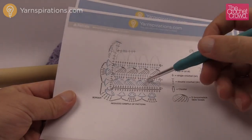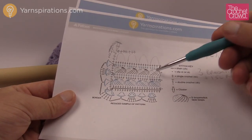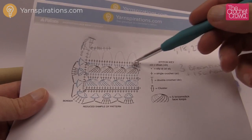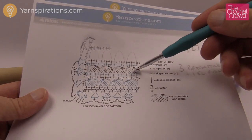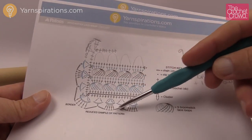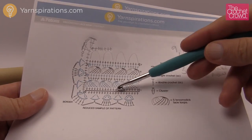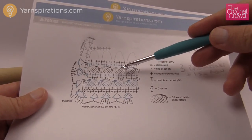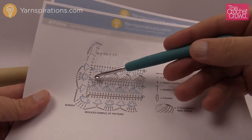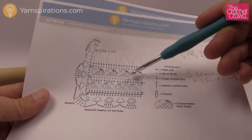Every broomstick you see here is made up of five single crochets, and after that we do another layer of single crochets and then broomstick again. To change the length, every group of three broomsticks plus one single crochet line allows you to physically go around and follow the diagram for a perfect edge. So if you want to change the length, keep it in multiples of three — so three, six, nine, twelve, fifteen, eighteen, etc. — to keep that border consistent.